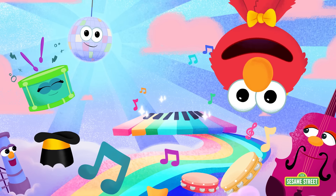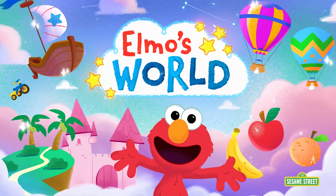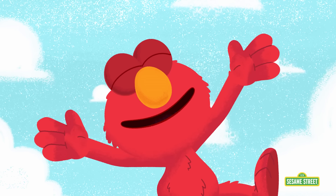Elmo's full of wonder, wonder what he will discover in Elmo's wonderful world! Welcome to Elmo's World!